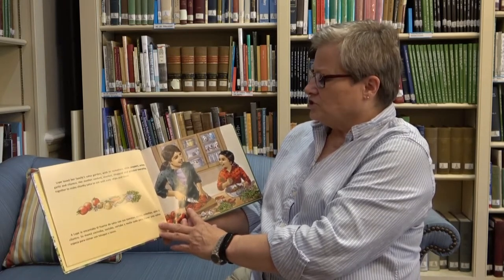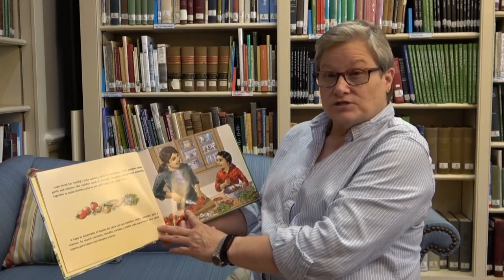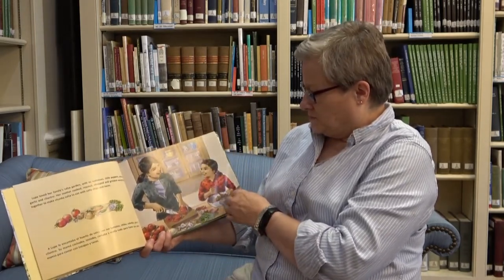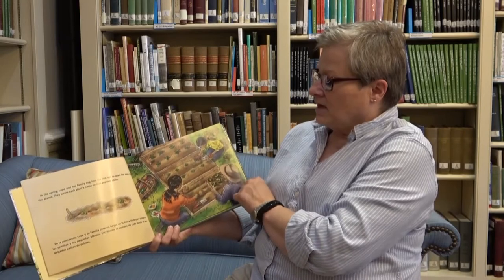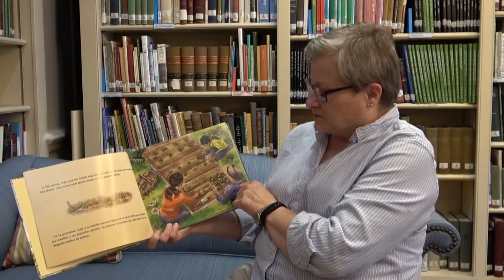Her mother cooked, roasted, chopped, and grinded everything together to make chunky salsa to eat with salty chips and tacos. In the spring, Lupe and her family dug into the rich soil to plant the seeds and tiny plants. They wrote each plant's name on thin popsicle sticks.